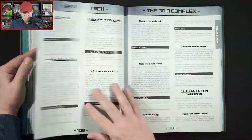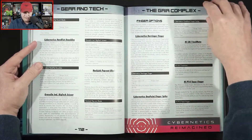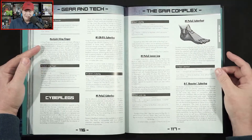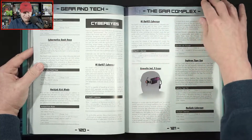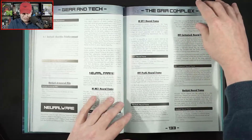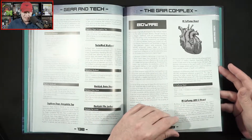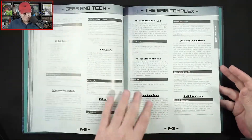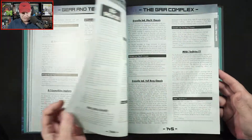So now we're into gear. Unfortunately not seeing a lot of images — in fact, not seeing any images really for the gear. The cyber foot, cyber legs, cyber eyes. It looks like we've got quite a few pages devoted to tech and gear, Bioware — cyberpunk pump heart, cy-pump heart. Chips and programs you can jack in.